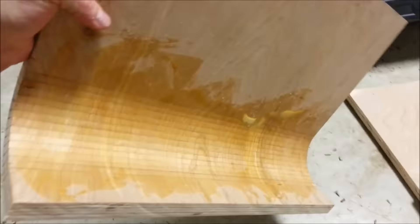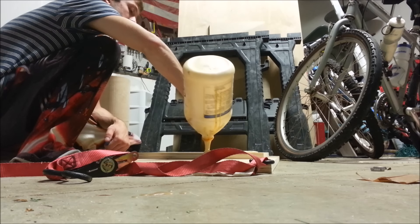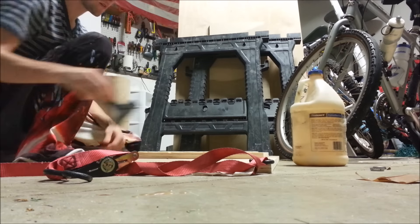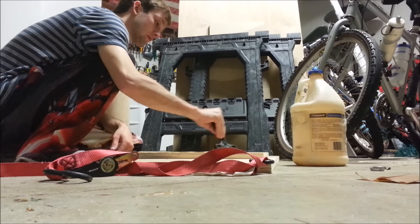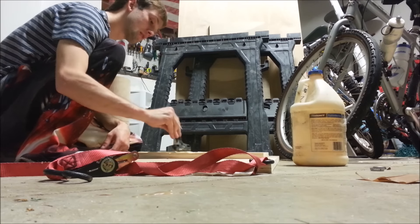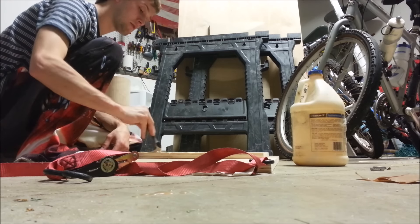I'm using two ratchet straps. Just religiously pour this glue on. You can use PL if you want, but tight bond will obviously work too. Just kind of massage it into the curve cuts, trying to get as far down as possible and get every curve.